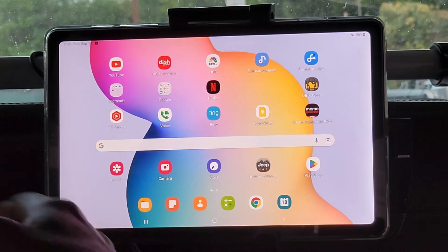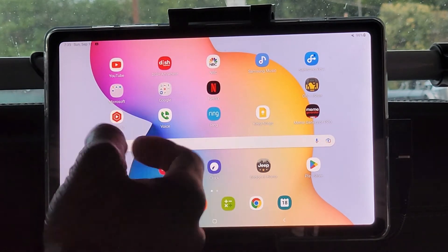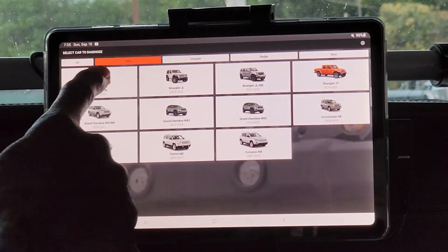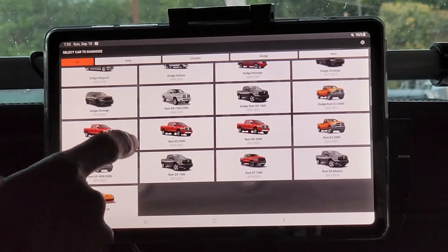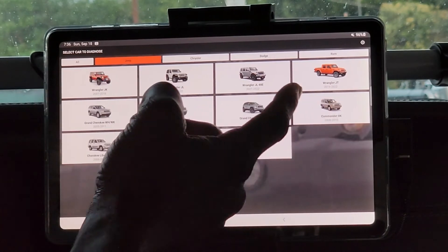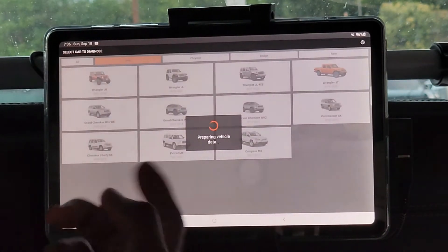Before I get started, keep in mind you have to purchase a license for your vehicle and it's associated with your VIN. It's cheap — I bought licenses for five different vehicles: our JKU, the Gladiator I'm sitting in, and three of my parents' Mopar vehicles, all for less than $120. After you download the app, go into JScan, find your vehicle — you'll see Jeep, Chrysler, Dodge, Ram, or click All. Select your vehicle; if you're on a Gladiator it'll say Wrangler JT, that's correct. Click it and it'll say 'Preparing vehicle data.'